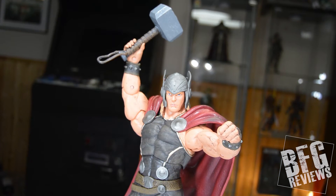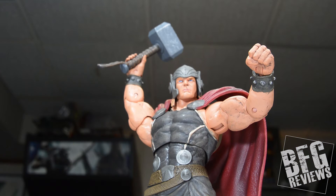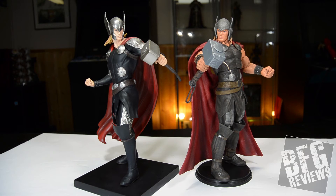I don't really have a rating system on BFG Reviews, but I'd go 7.5 out of 10 — really good value, very nice artistic piece, good detail work. Here he is compared to my Kotobukiya Thor statue.